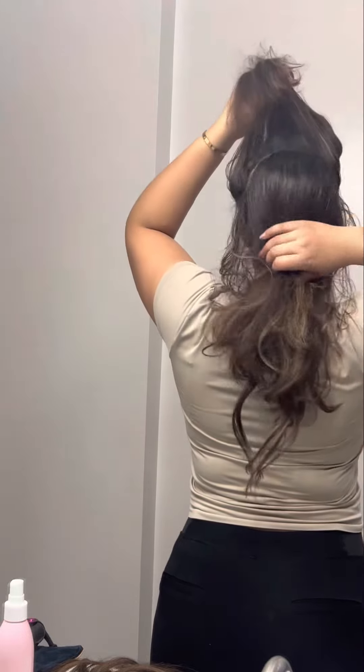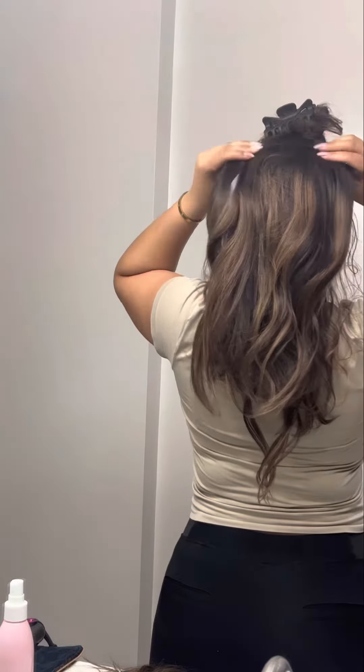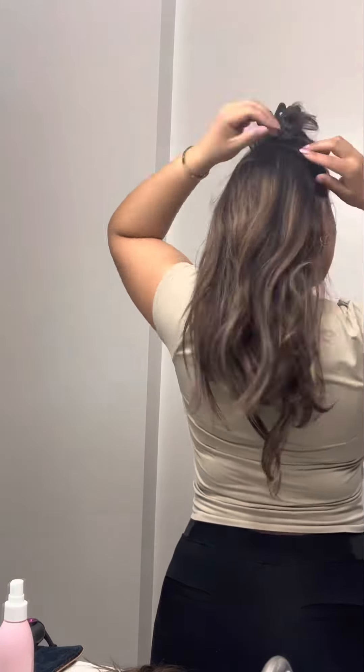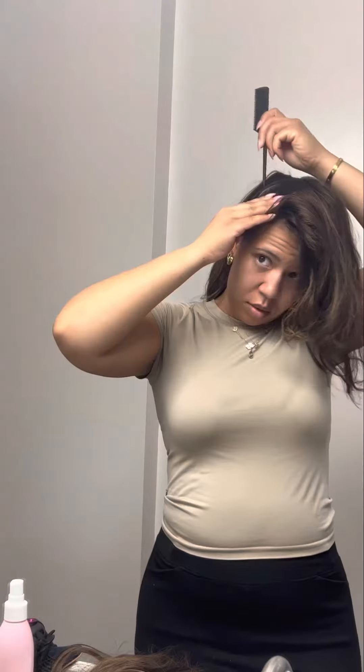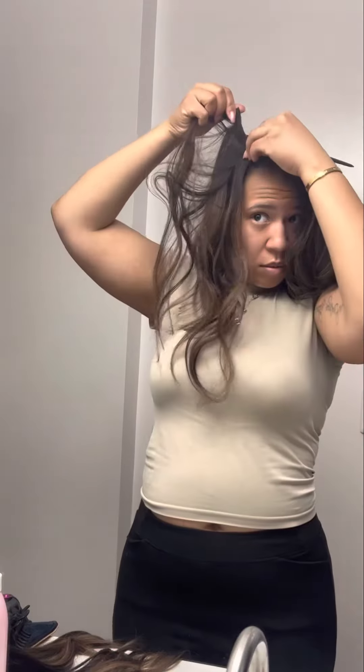All I do is section my hair up and just try to size it to the actual size of the clip-in, and just put them in to make sure that they cover a decent amount of my hair. I don't like a lot of my hair out on the top because it doesn't blend as well. So I like to put the majority of my clip-ins on the top, but with this pack, it's not enough.